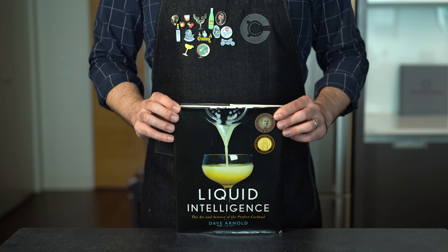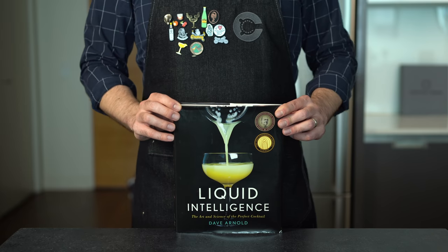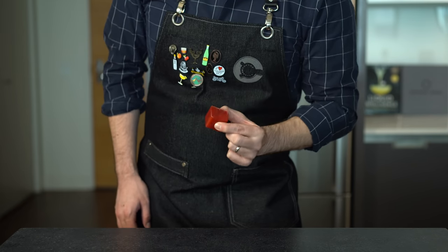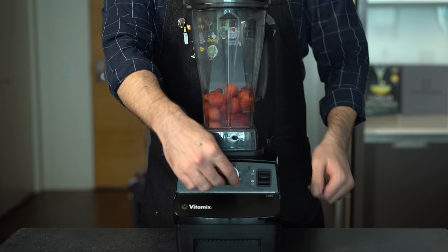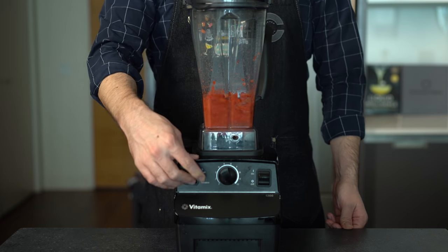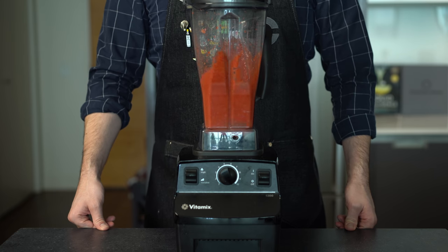Cocktail number three, the chemist version. You know things are going to get wild when I reach for my bible — Dave Arnold's Liquid Intelligence. In the book he talks about this glorious strawberry cube and a new way to introduce juice into your cocktails. To make these, you're going to cut the stems off some strawberries — about 35 grams of strawberry for every cube you want to make — throw them into a blender and puree them. You certainly don't need a Vitamix, but this jet engine of a blender sure does help.